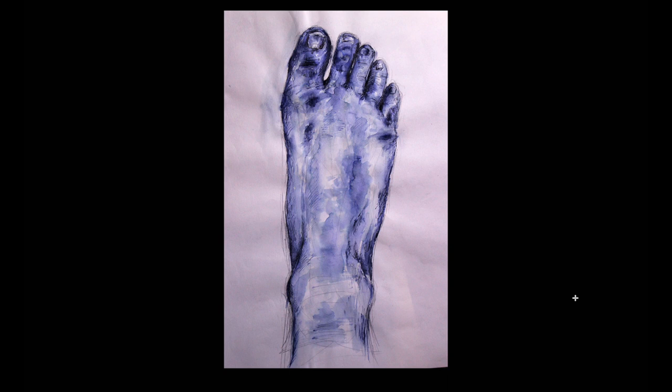For this one, I created it sporadically. I was looking at my feet and drew this with a water-soluble pen. After drawing, I tried to experiment by putting water on with a brush. It turned out nice, so I decided to put it in.